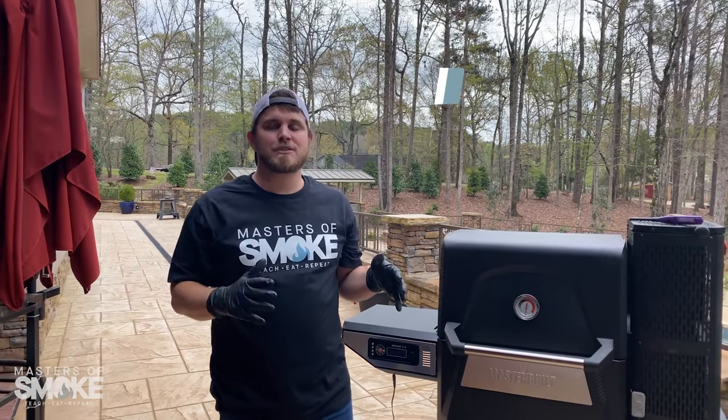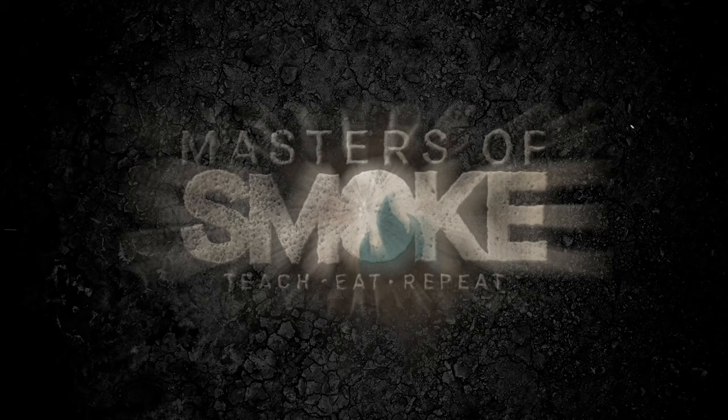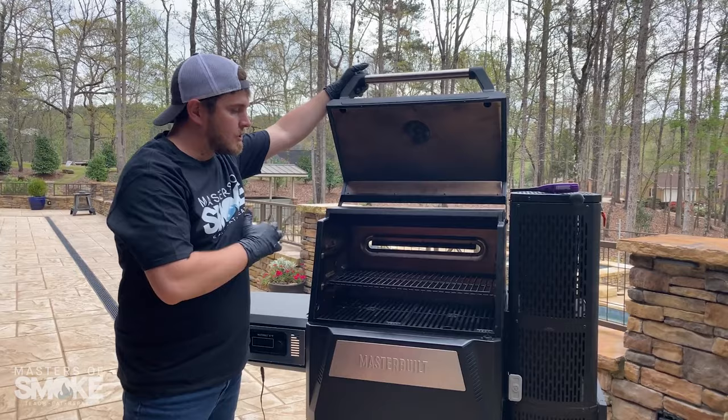Masters of Smoke. John here with MasterBuild, and we're going to show you how to properly light your Gravity 560. The first thing you want to do is make sure that there's nothing stored inside of your grill. So we're clear, let's get started on lighting our grill.